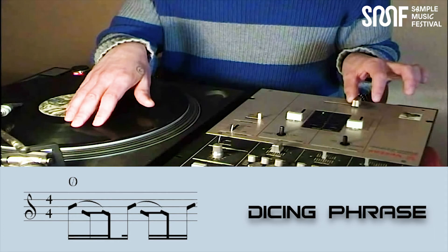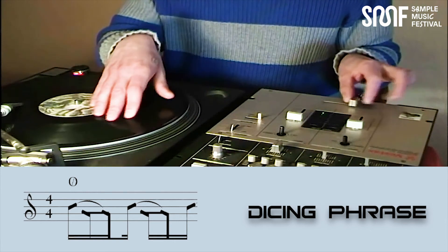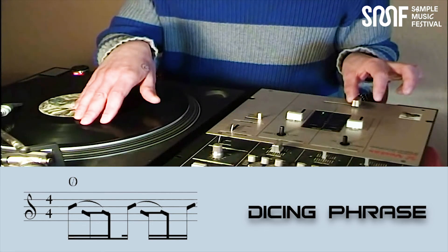Then we must move the record back to the start point, and now we can repeat our dicing pattern. The step moves the record back.